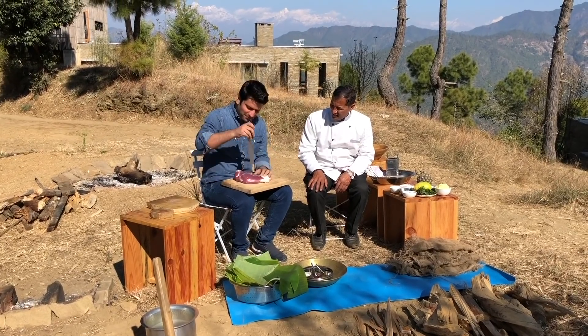First, we will poke this mutton a little bit. We have this lemon, which is a giant of a lemon — regular lemon also works just fine. So, first of all, Chef, we will put salt on it.